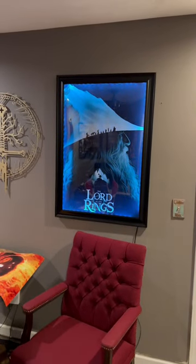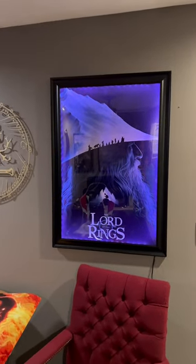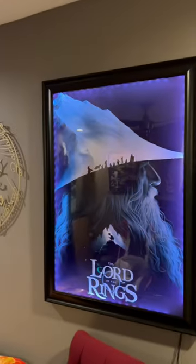All right guys, I think I've fixed the light spillage. Remember my example last night — the light was kind of creeping off each of the edges and coming out of the bottom. I've redid everything today. Let me show you what it looks like with the lights off now.